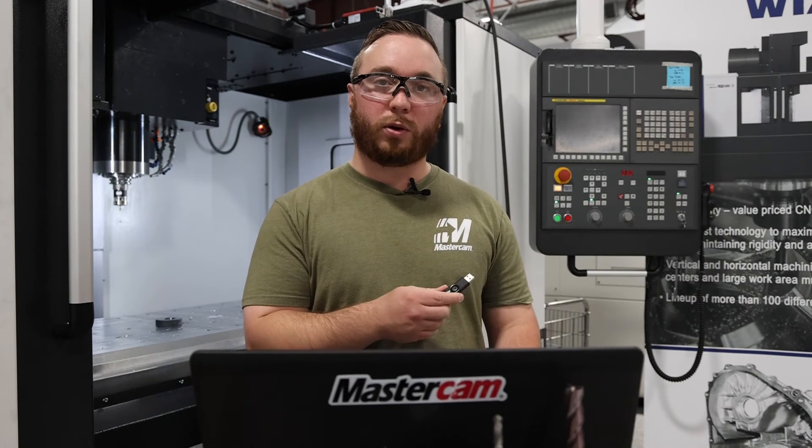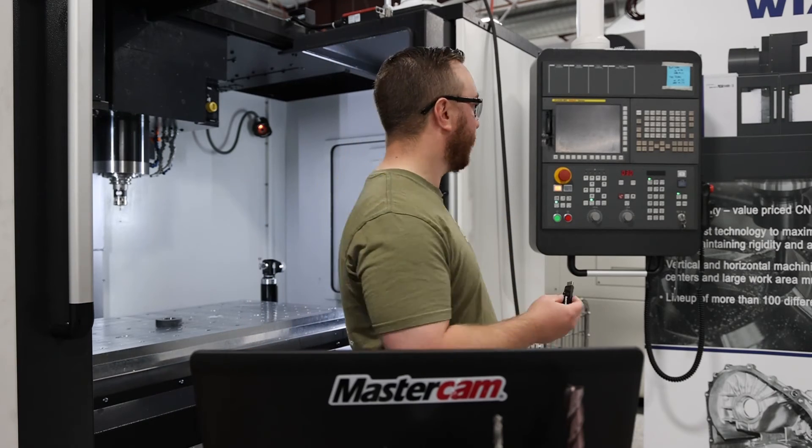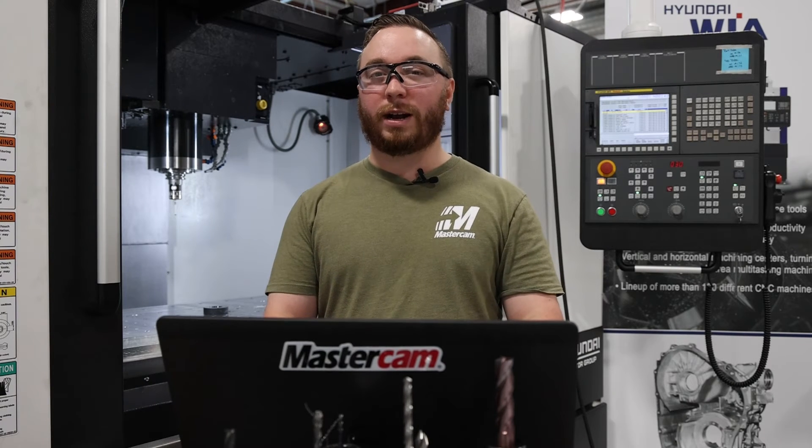Now that I have all the macros on my flash drive, we're going to go over to the control and I'm going to input all the macros needed for Productivity Plus. Now that we have all the macros loaded in the machine, we're ready to do calibration — which is the ultimate test to make sure we did everything right. Let's go ahead and fire up the calibration.